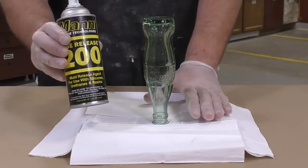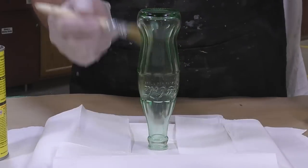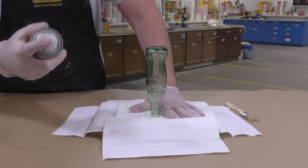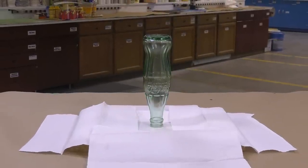This is Ease Release 200. We're going to do a spray-brush-spray technique: simply spray some release agent, use a dry brush to spread it around, and then spray it one more time. The release agent is allowed five minutes to dry before pouring silicone over it.